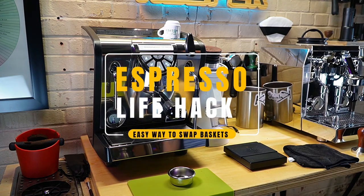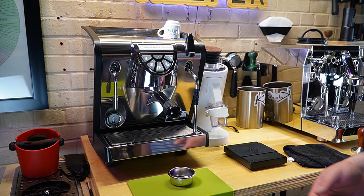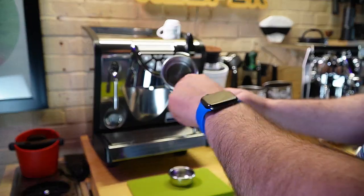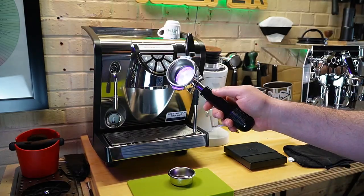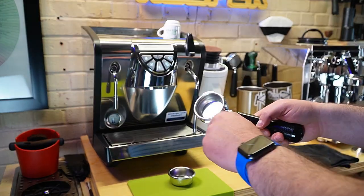Hey, I wanted to share a little life hack. I have this new Nuova Simonelli Musica — it's a little mouthful — and it came with the spouted portafilter and the stock basket. It's a little bit small. I like about an 18 to 20 gram dose, and I like a little bit more headspace.